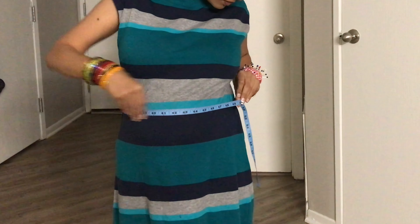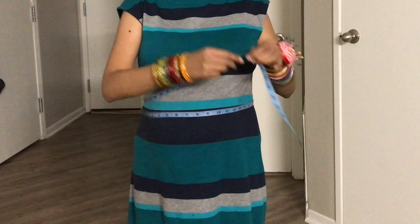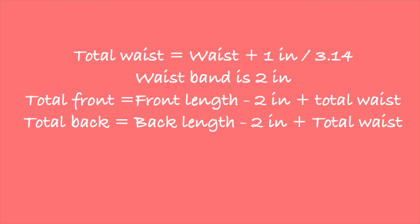For the waist measurement, wrap the tape around the waist halfway through to get the wrap-over part of the skirt. In my case this was around 51 inches. For the total waist measurement, add one inch of seam allowance and divide this by 3.14. The waistband is going to be two inches, so we need to separate this from the total skirt length. The total front length equals front length minus two inches plus the total waist. Similarly, the total back length equals back length minus two inches plus the total waist.